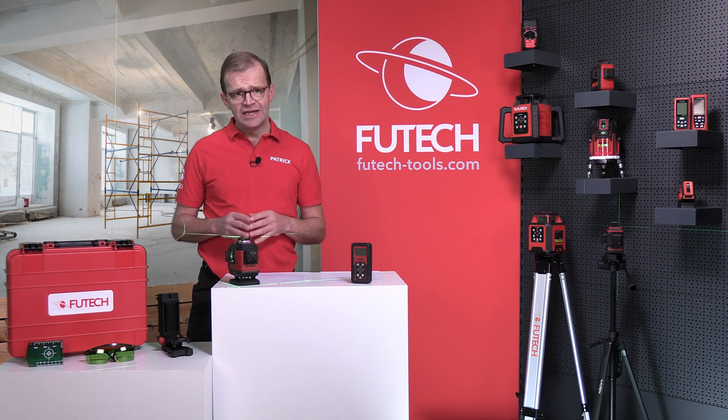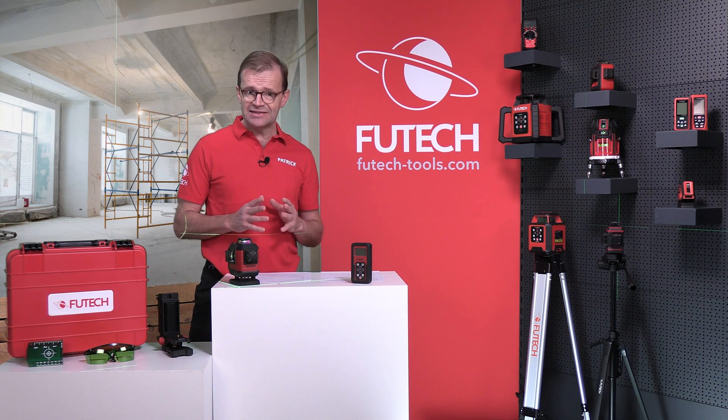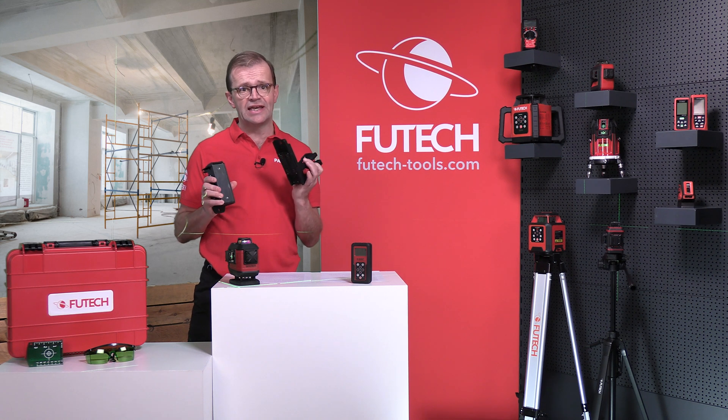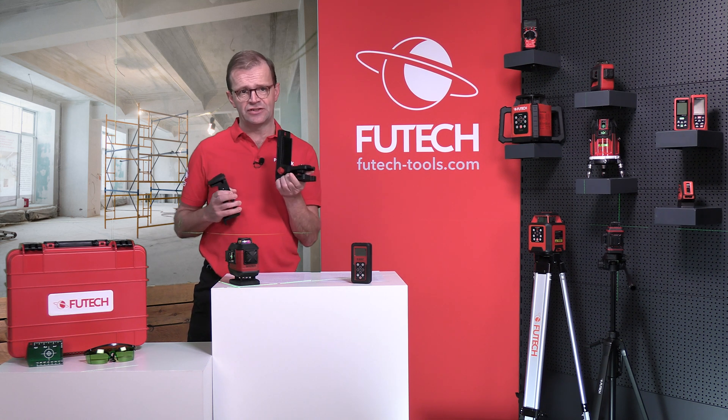The lithium-ion battery is rechargeable and easily replaceable. The magnetic wall mount can be hung in various ways and has height adjustment.